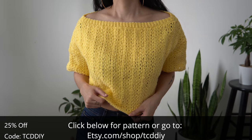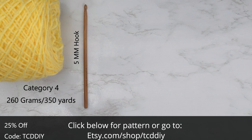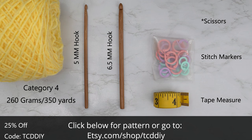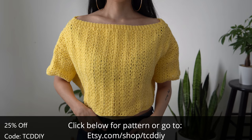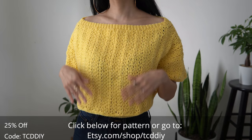For this project, any category 4 yarn will work. I use a total of 260 grams of yarn — that's 350 yards if you're stateside. As for tools: a 5mm and 6.5mm hook, scissors, stitch markers, and a tape measure. There is a written pattern down below — use offer code TCD DIY for a discount off any $9.99 plus order. Enter this week's pattern giveaway by telling us your favorite sandwich.